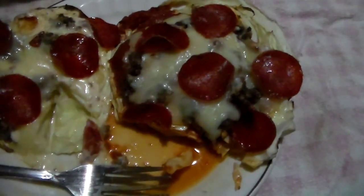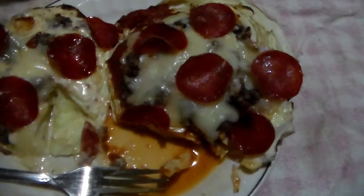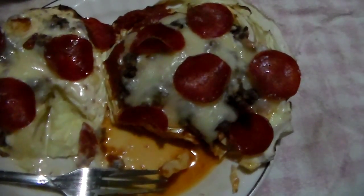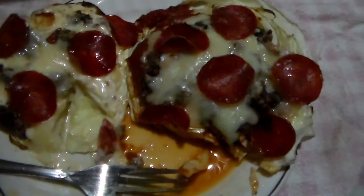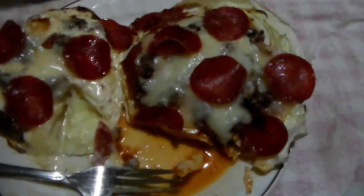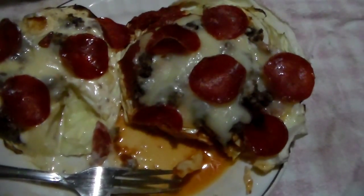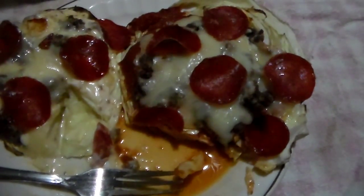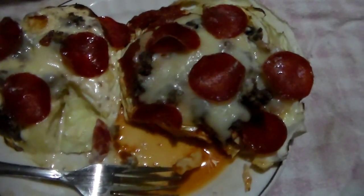I better be growing cabbage in my garden again this year because I have a feeling I'll be going through it. I just wanted to bring you along — I forgot to video while I was making it. I'm sure everybody knows how to cut a slice off of a cabbage, so anyway, thank you for watching. Please feel free to subscribe and like, and I will see you next time. Bye bye!